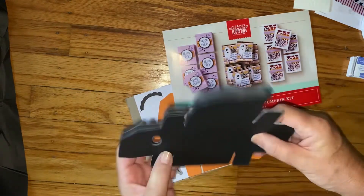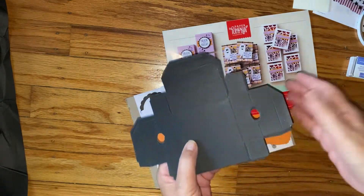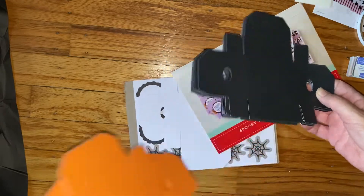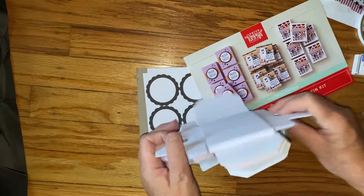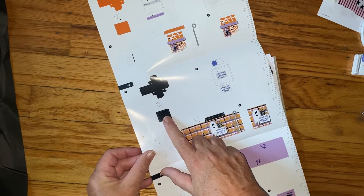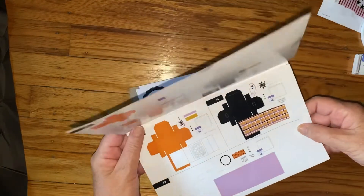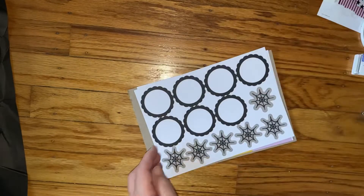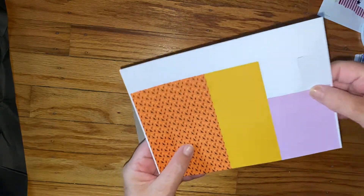And then we have what looks like black and orange boxes, so it looks like you probably make the box and then this kind of fits over it — like a belly band, that's what I'm guessing. I like that we get so many of them. Looking at the directions, yeah, you make the black box and then this goes over it like a belly band. And here we have some punch outs and then some more.